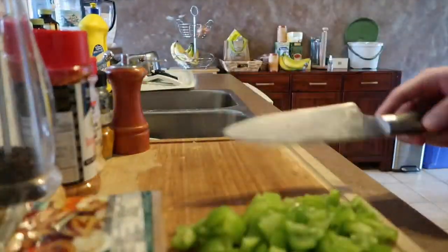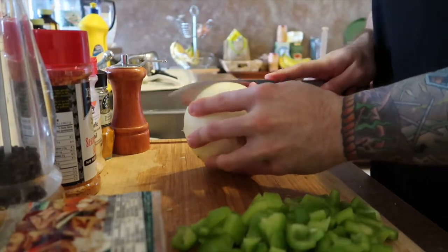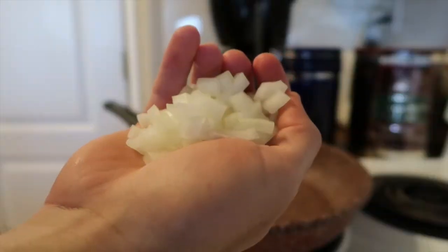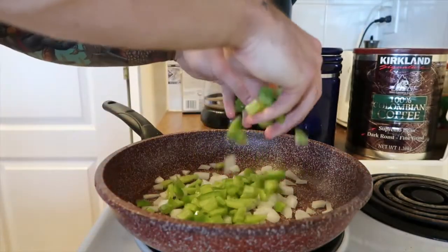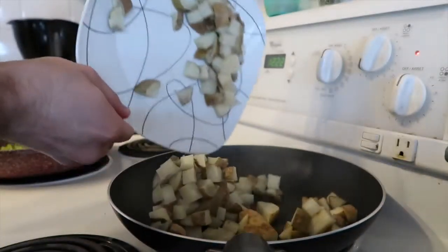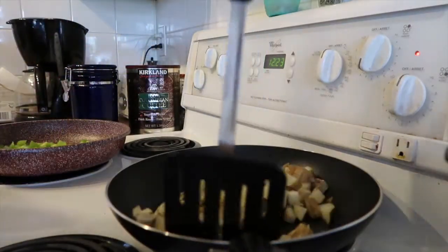While the potatoes are cooking in the microwave, cut up the pepper to about the same size, then take the onion, cut a slice off, and cut that slice into about the same size as well. Next, throw the onions and peppers on a pan to cook together, and once the potatoes are soft you can start cooking those on a separate pan.